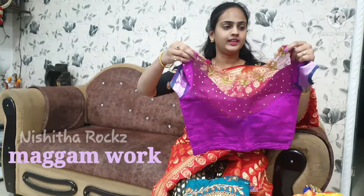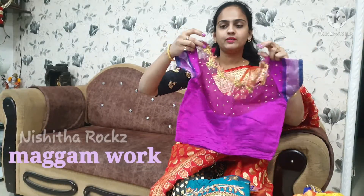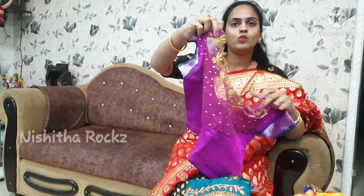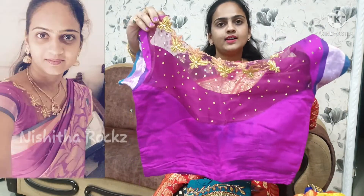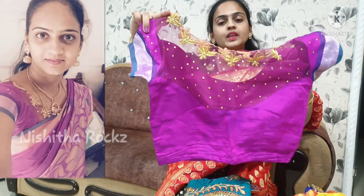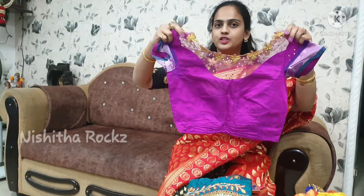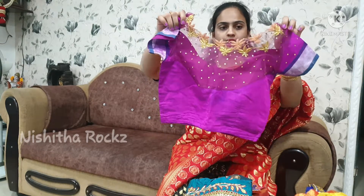Next, we will cut the blouse. We will have a net design for the boat neck. We will have a lotus blouse — this is very simple and very grand. We can use heavy work or simple work.